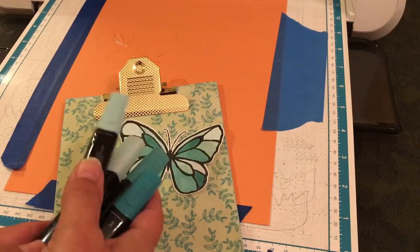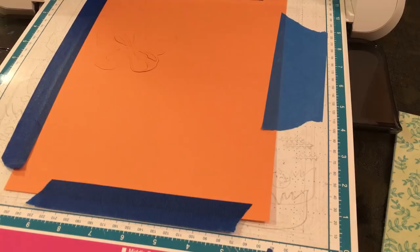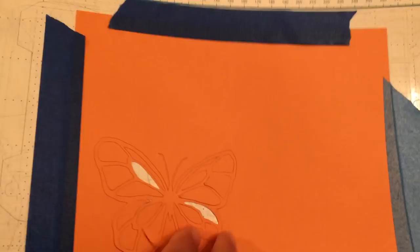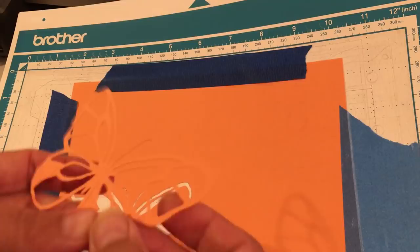Let's see what happened with the Grapefruit Grove — I'm pretty excited to show you the possibilities of what you can do with the Brother Scan and Cut. I'm moving my machine back into view. I'm going to say okay and unload the mat. I'm going to peel this Grapefruit Grove butterfly from the mat. I'm going to do this for all my in-colors — I'm thinking I'll just call them in-color butterflies.